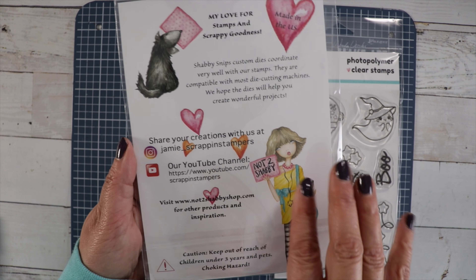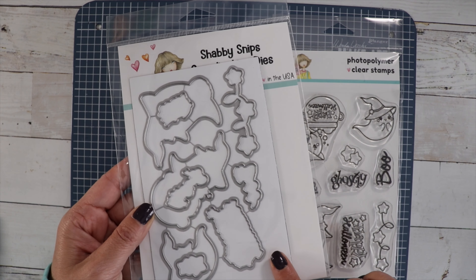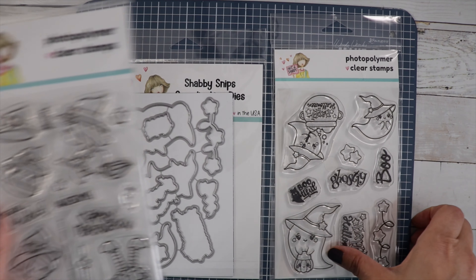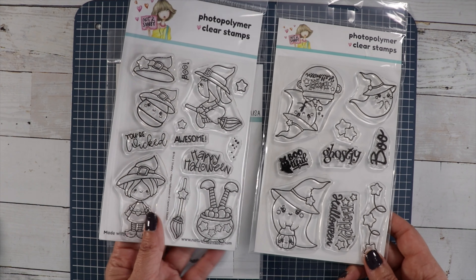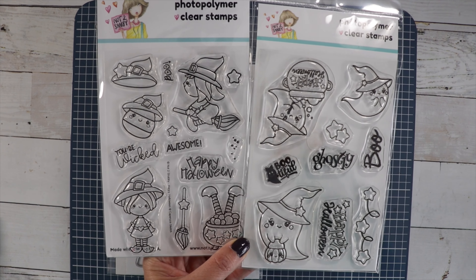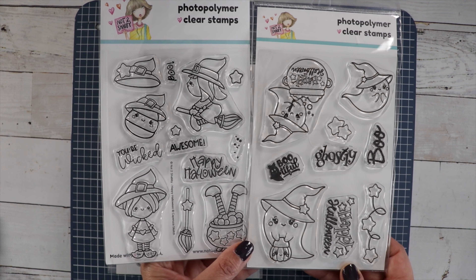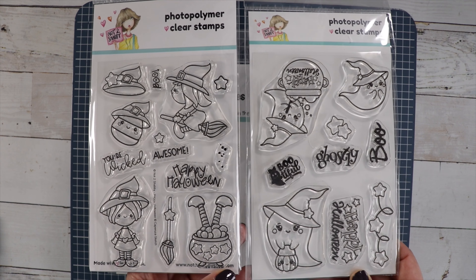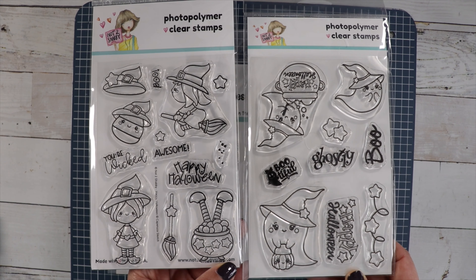The dies do come on a magnetic sheet, which is really nice for storing your dies — they will just stick to the magnet and you won't have to worry about losing those little pieces. I brought out our Happy Halloween stamp set just to show you that these two stamp sets go perfectly together. How cute to mix and match them! I still have Happy Halloween in the shop.